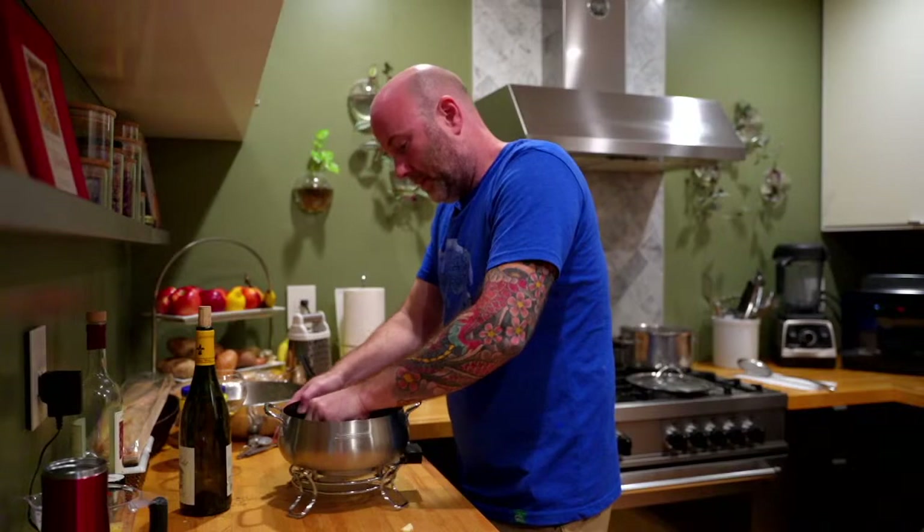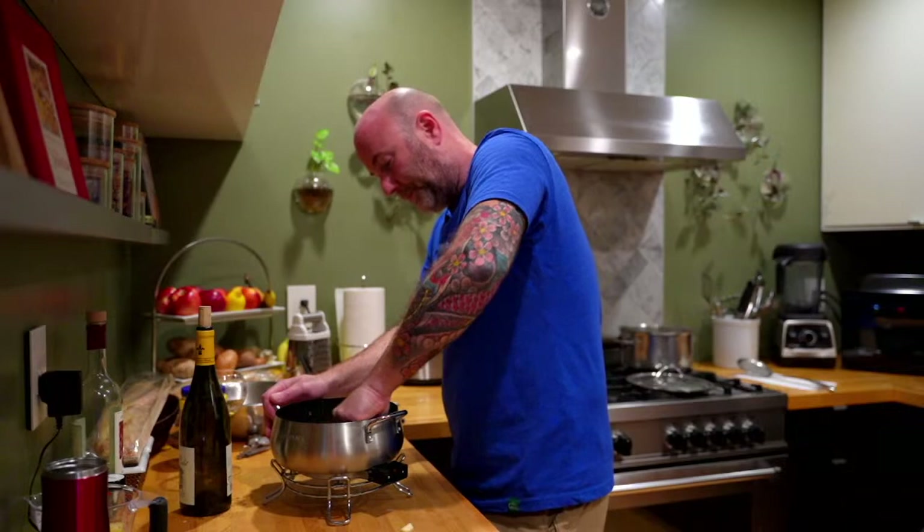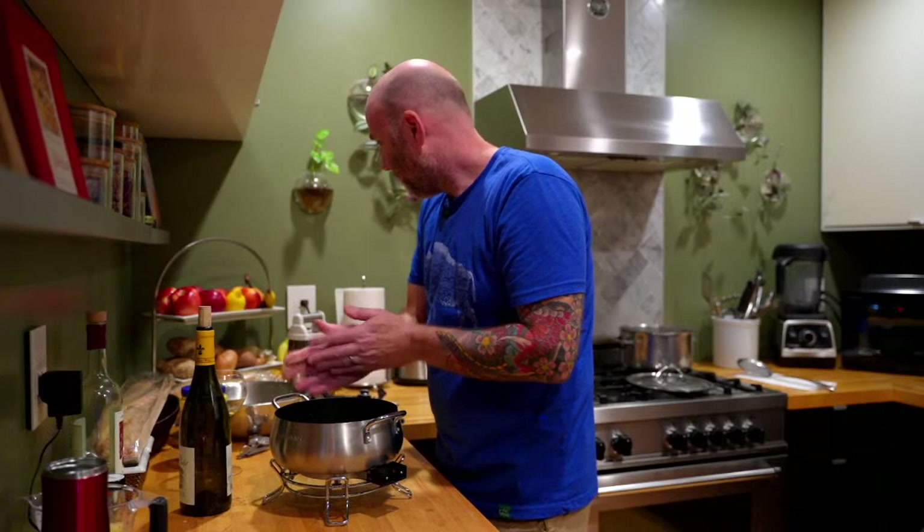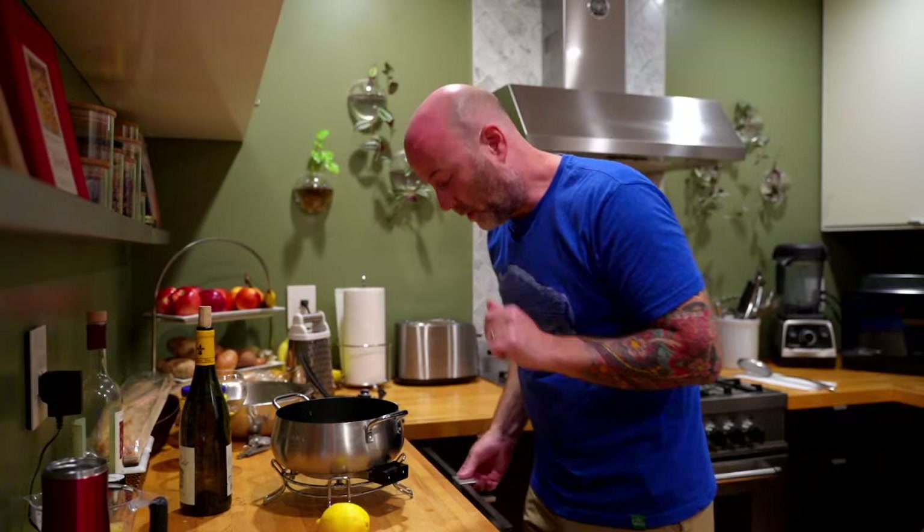Take one peeled garlic clove and rub the inside of the fondue pot with it. And I'm going to do a few other things to add additional flavor to the fondue — these other items are optional, you don't need to do it. I have them on hand so I'm going to use them.